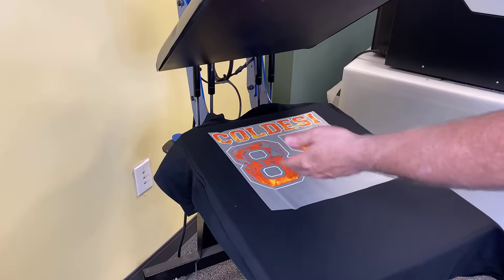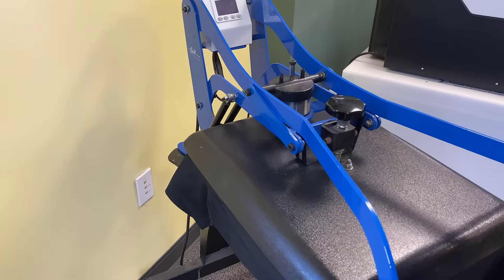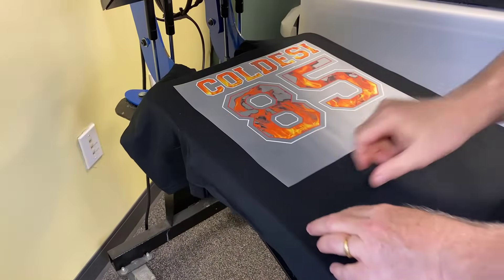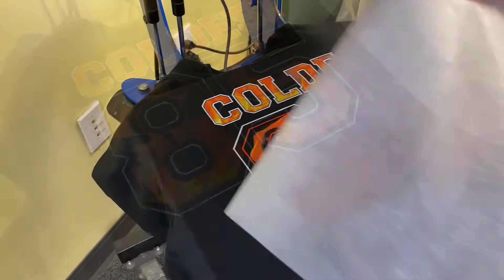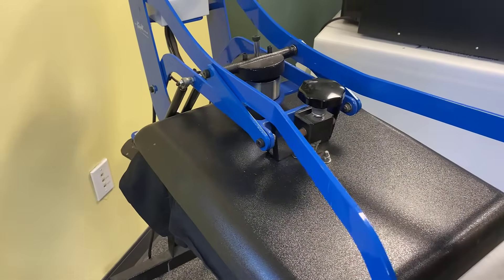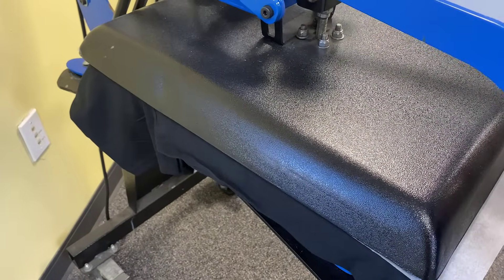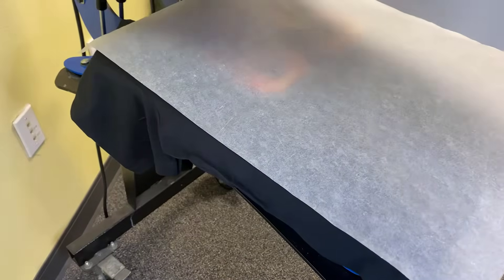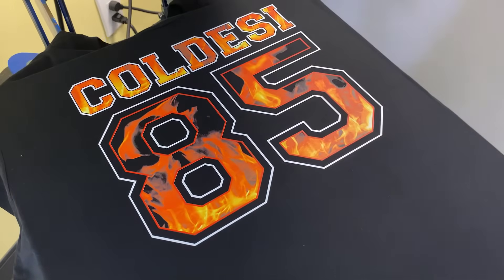And that's for the ink, that's for the glue, and that's for the transfer media. Once again, give it our 10 seconds or so. There you go — hot peel it. Finishing sheet on here. Voila.